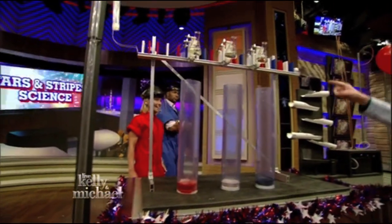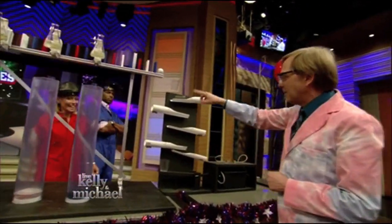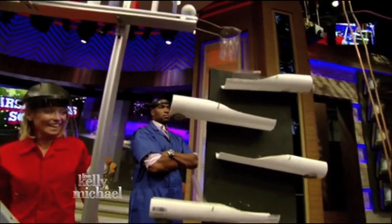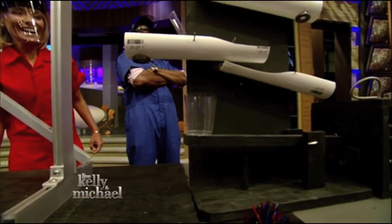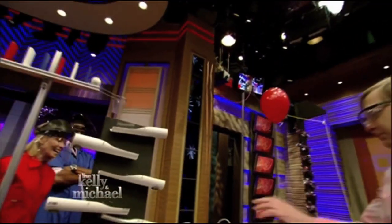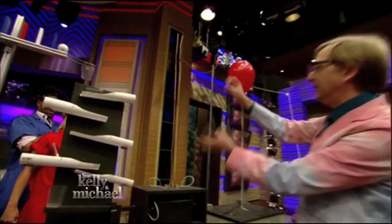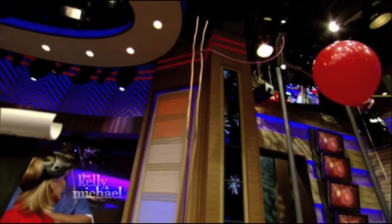If that works, it will continue onto this golf ball. The golf ball will drop, tumble through here and into this little cup. At that point, a lever will switch on this 10,000-volt high-frequency Jacob's Ladder. It will produce lightning and sparks that will go up and light this fuse.